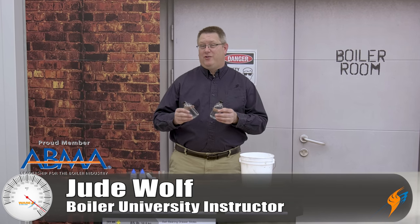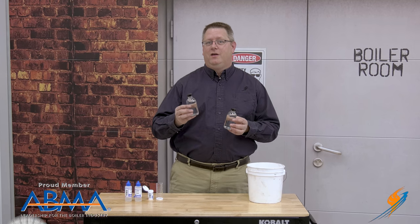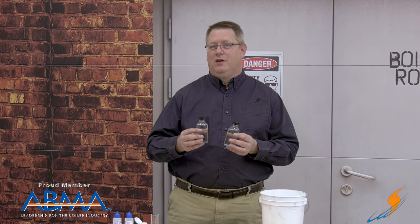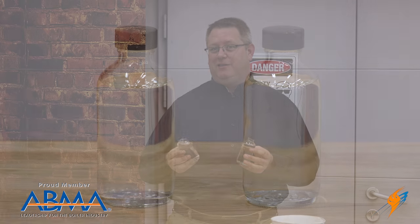Today at Boiler U, we're going to talk about water. Water is critically important for your boiler, but not just that we put some in there — we've got to make sure we've got good water quality. The type of water quality we're talking about today is hardness in water. Hardness in water is calcium and magnesium that comes from whatever your water source is, and they're terrible for your boiler.